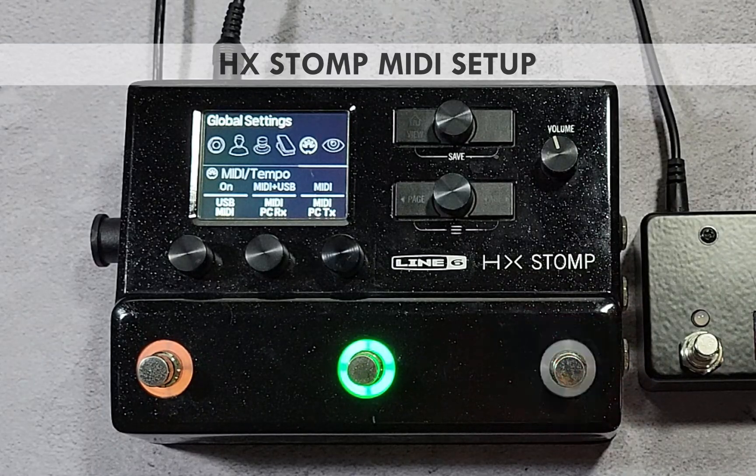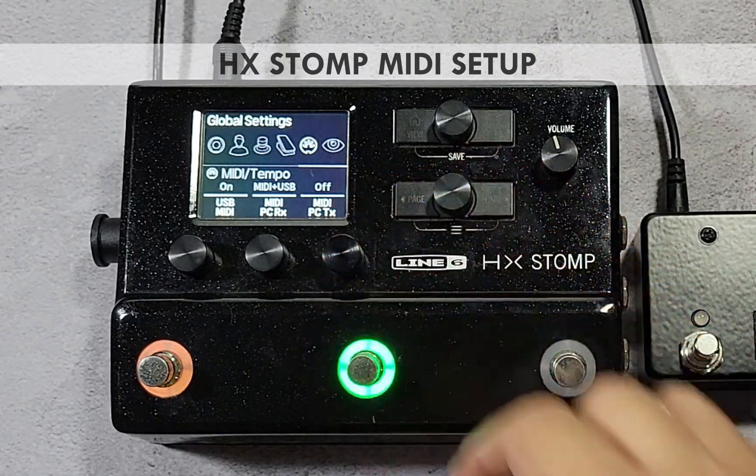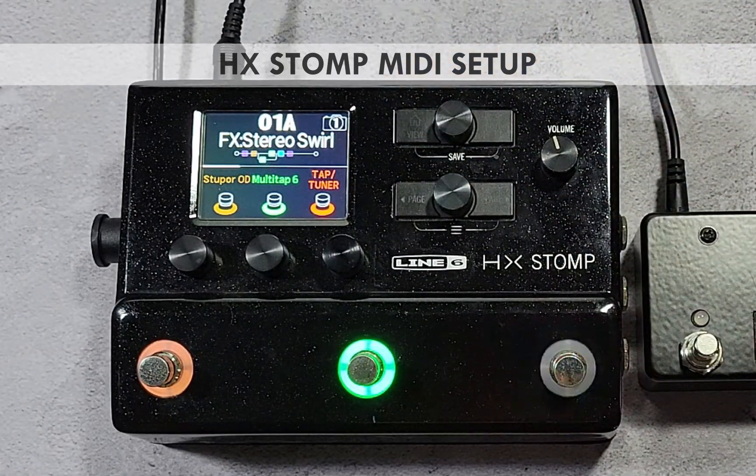The PB M3 itself can send up to 6 MIDI program change messages per switch. To avoid redundancy, disable MIDI PC TX by turning knob 3 to off. At this point, the HX Stomp is ready to receive MIDI program change messages on channel 2 from the PB M3 controller.